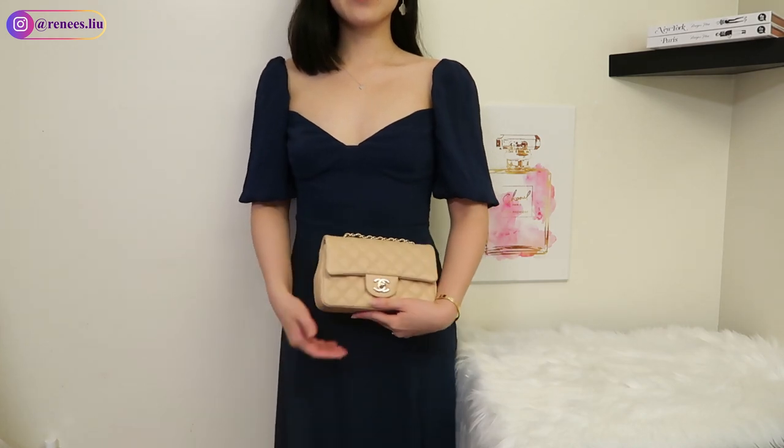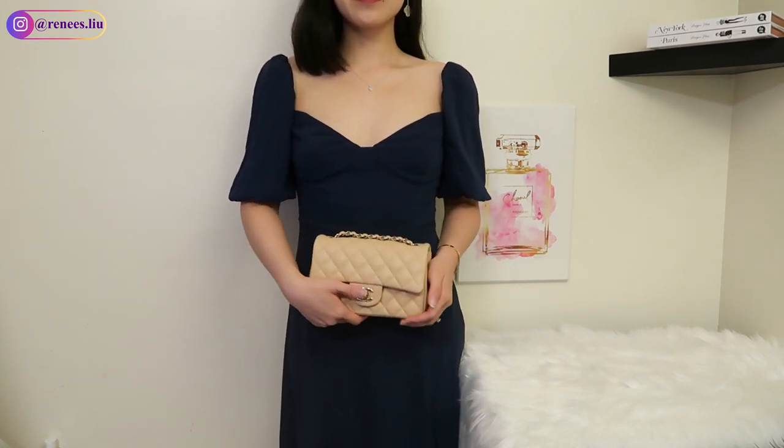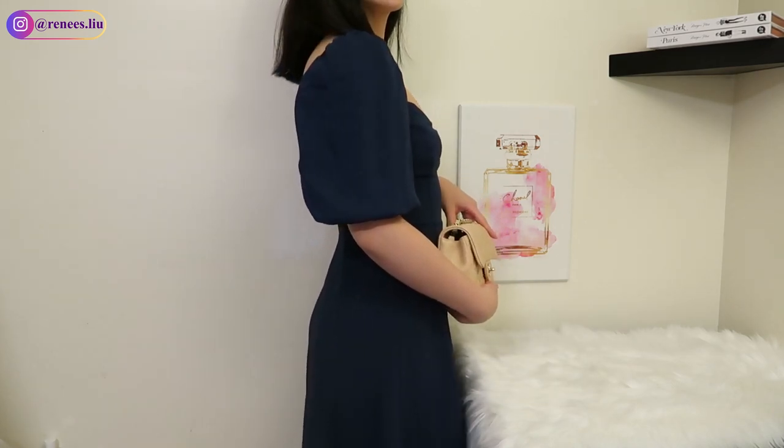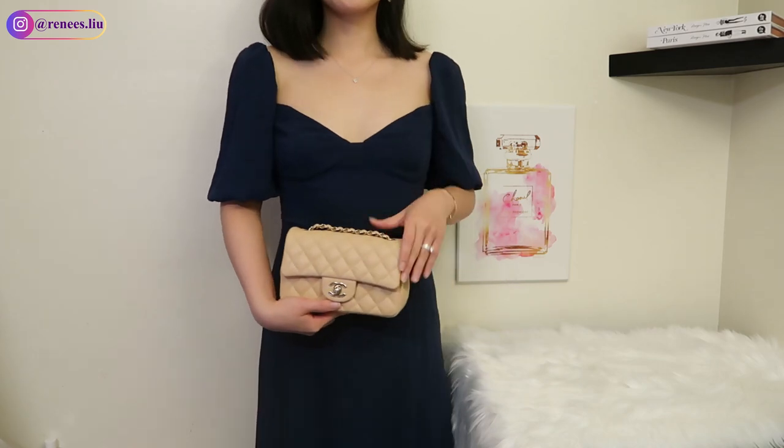If you know other ways to wear this bag, please comment down below to share — I would love to learn! If you find this video helpful, don't forget to like and subscribe. Thank you so much for watching, happy holidays, and I will see you in my next video.